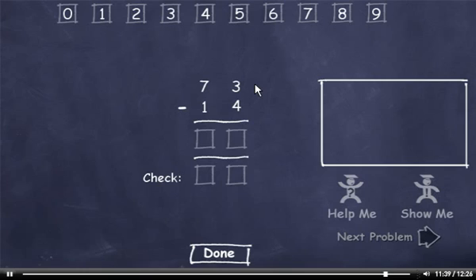73 minus 14. I can't subtract 4 from 3, so I'll have to borrow. 13 minus 4 is 9. We borrowed from this 7, so it's now a 6. 6 minus 1 is 5. Let's check our answer. 4 plus 9 is 13. Carry the 1, add it to 1 to get 2. Plus 5 is 7. This number matches the minuend, so I'll click the Done button.